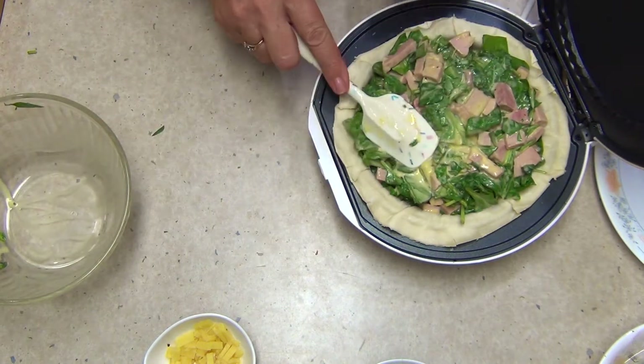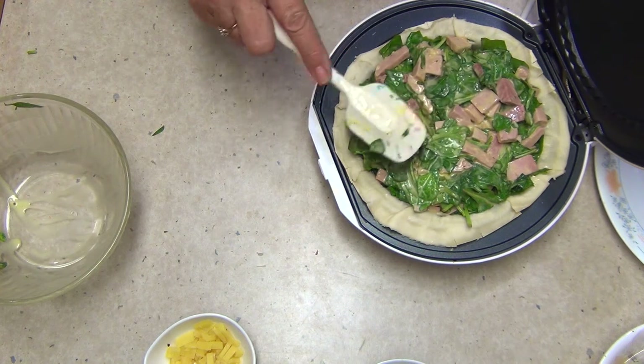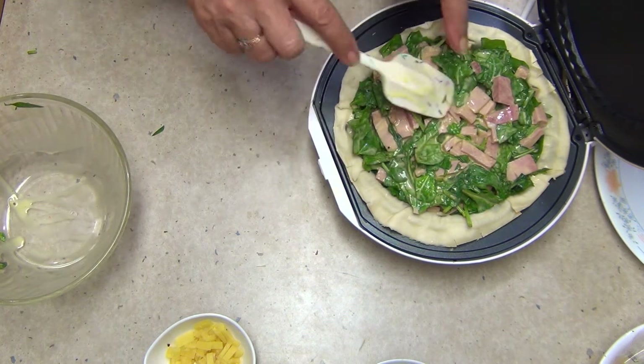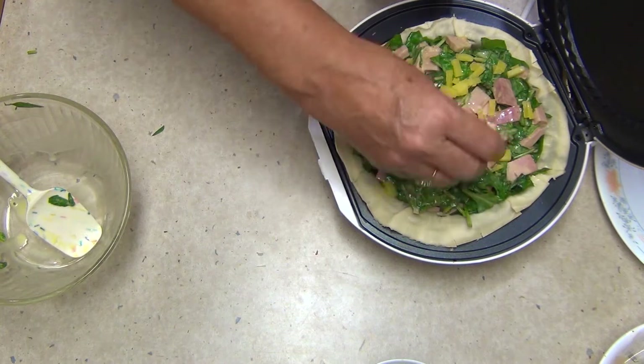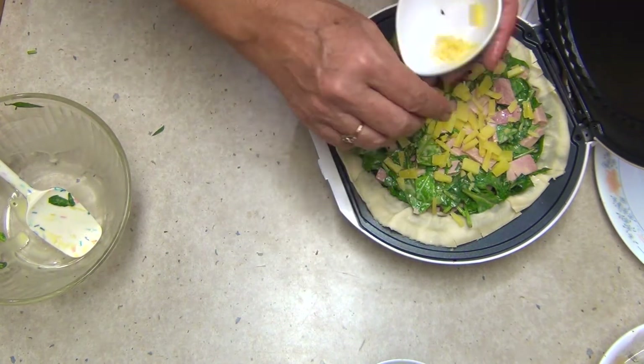Just press it in quite firmly. You could put feta cheese in here if you like, or blobs of cream cheese as well — make it like a spinach cheesecake. Sprinkle our remaining cheese over the top. I haven't grated this because I want a little bit of texture here.